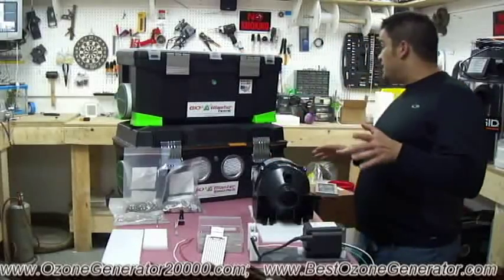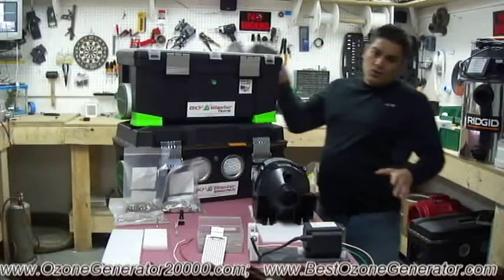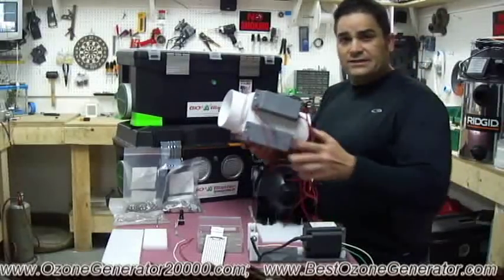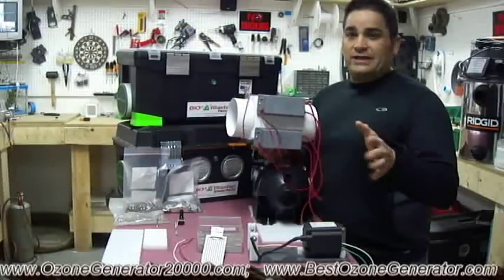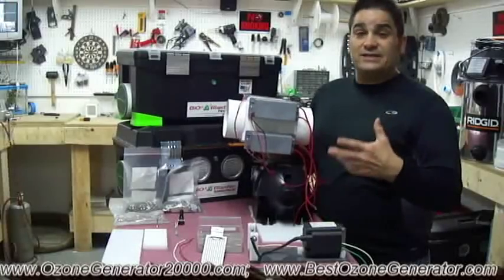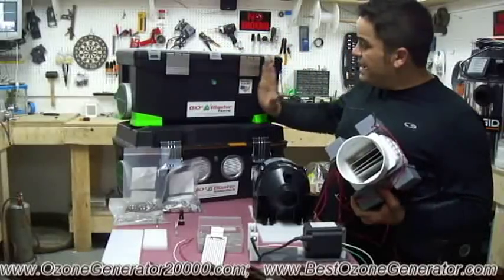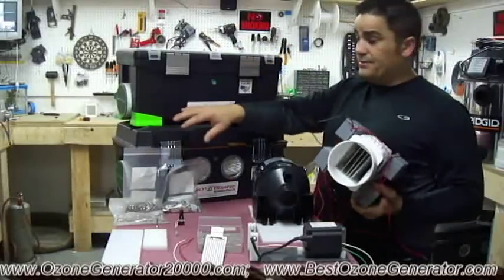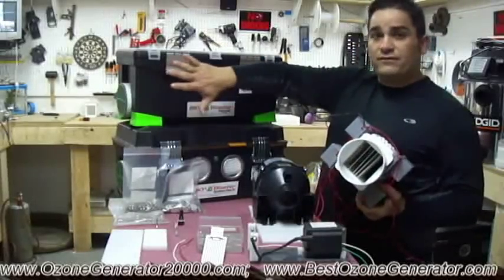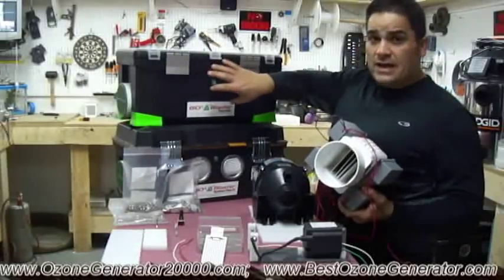Next, our machines use our patent-pending ozone tunnel technology. What's an ozone tunnel? An ozone tunnel is what separates the generation of the ozone from the rest of the contents inside the box. In most ozone machines, you have the case and then a fan, transformers, and generator cells at the other end. That means the ozone is made in the exposed part of the inside of the case, leaving it to oxidize the contents.